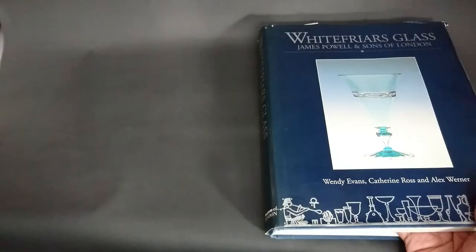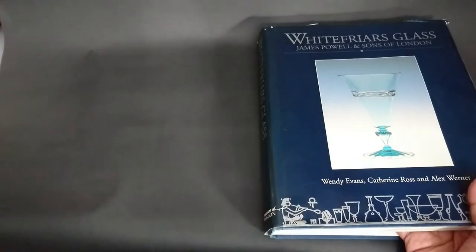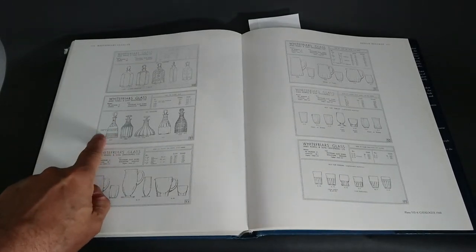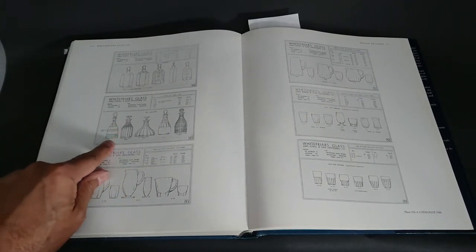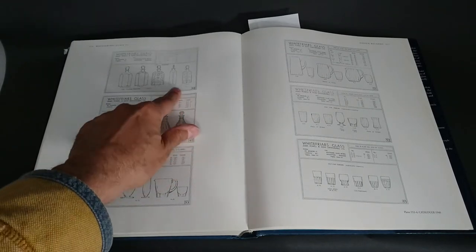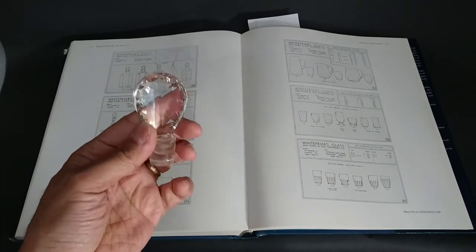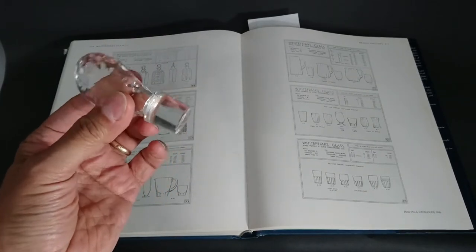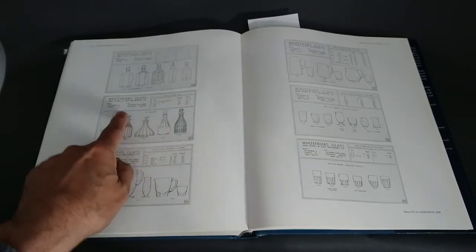For this Whitefriars decanter the reference is the Wendy Evans Museum of London book on James Powell and Sons of London. Here it is in the book — the illustration has an engraved band written across the middle, which mine doesn't have, but the rest is exactly the same. And looking at my other video on Spanish cut decanters, the stopper I pulled off a Spanish cut decanter looks exactly like this one — which confirms it's Whitefriars.